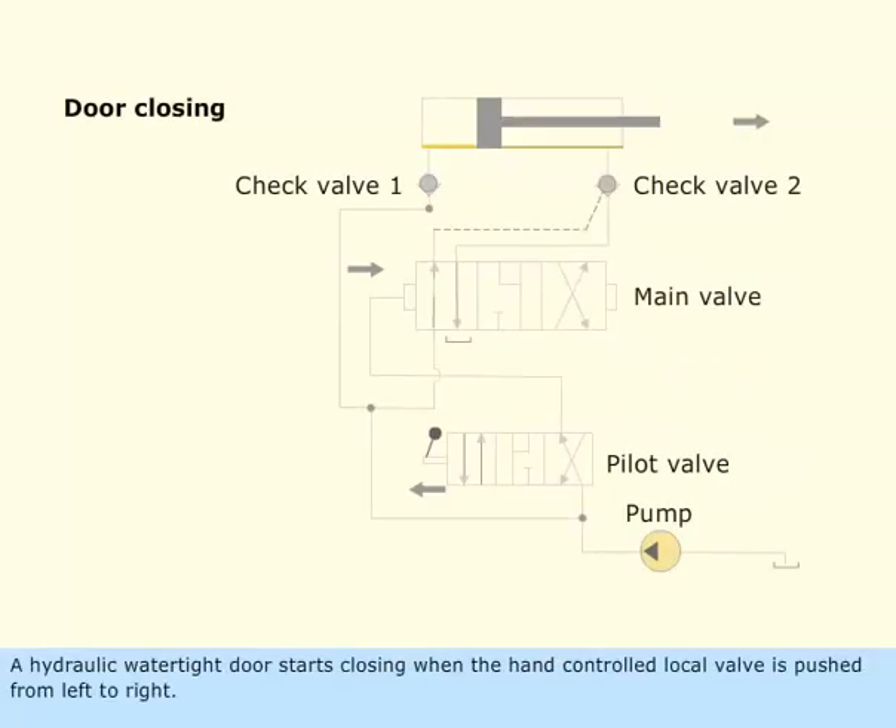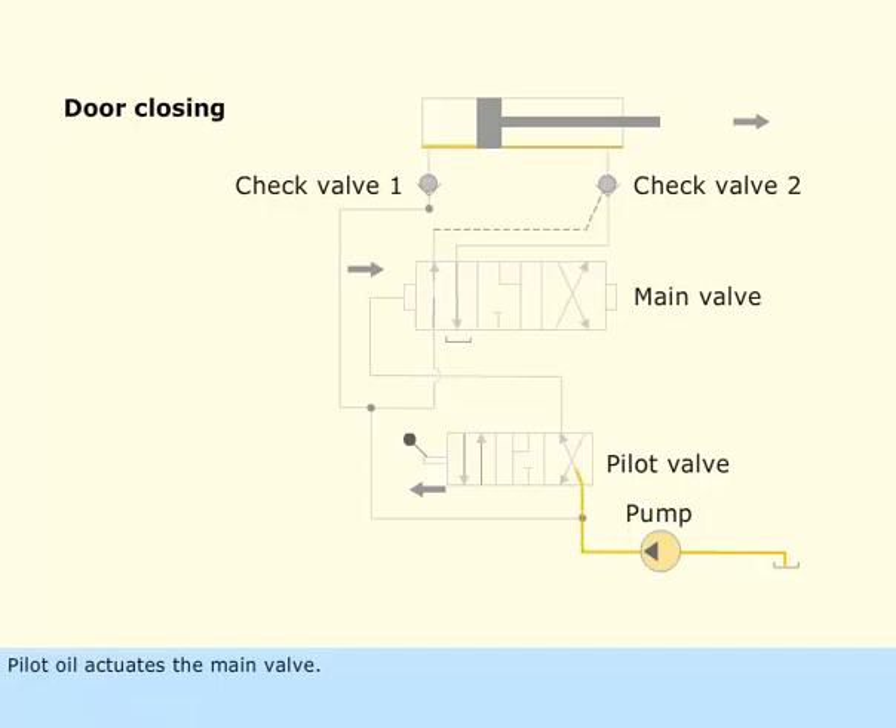A hydraulic watertight door starts closing when the hand-controlled local valve is moved from right to left. Pilot oil actuates the main valve, moving it from left to right.